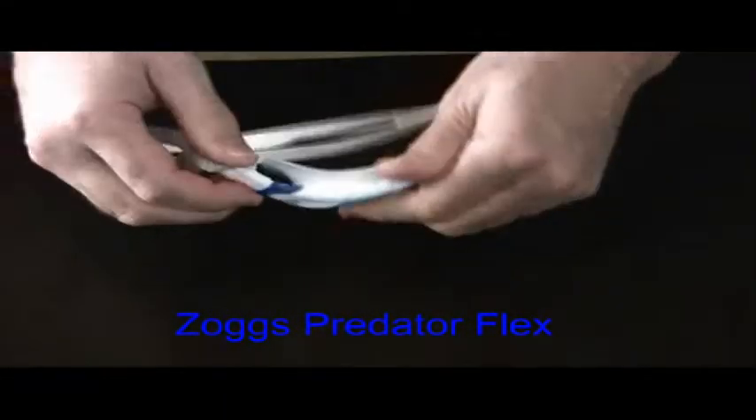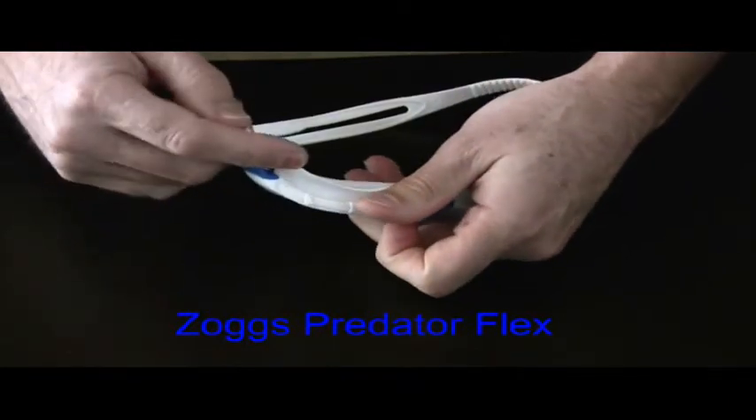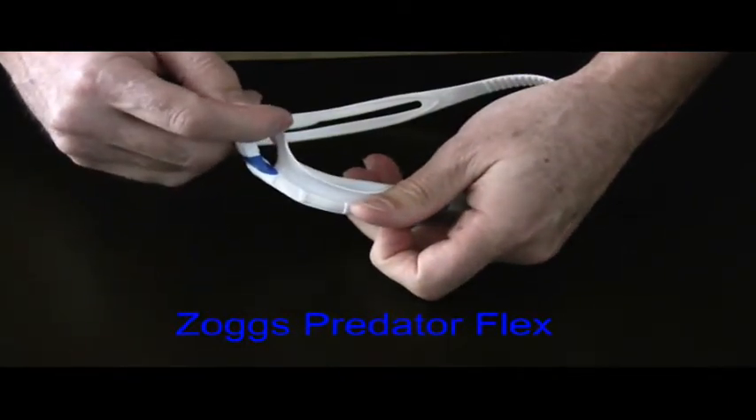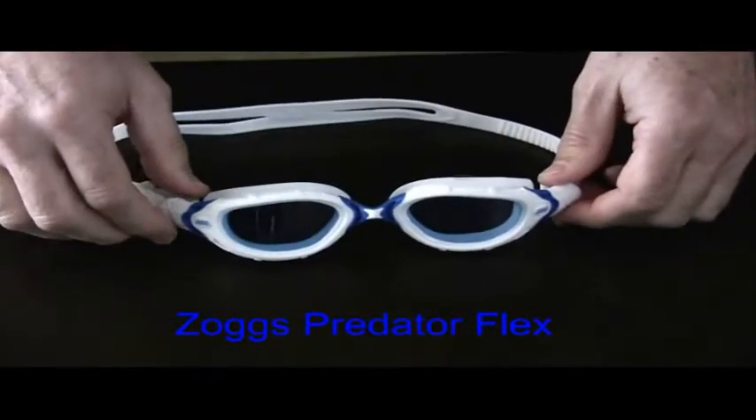As you can see here, the lightweight frame wraps around the liquid-injected silicone seals. The sharper curve on the seal's outer edge, combined with the flexible frame, allows the goggle to fit incredibly well on almost any face.